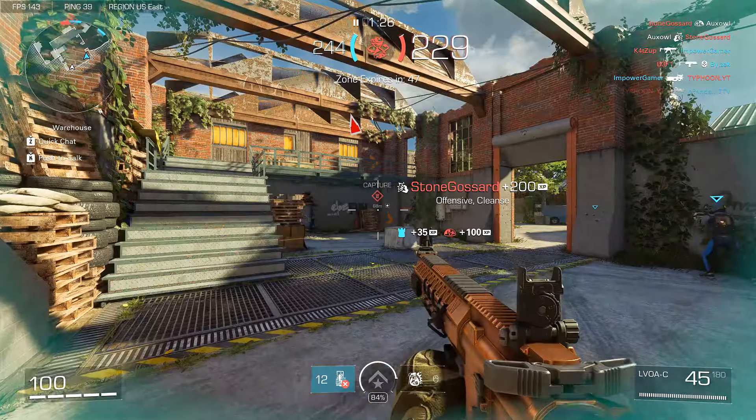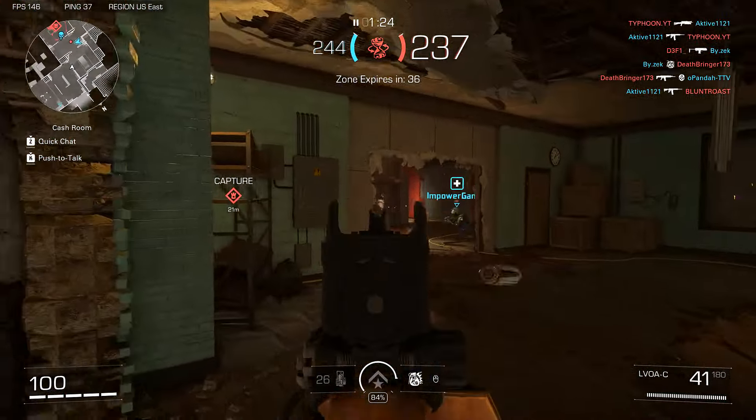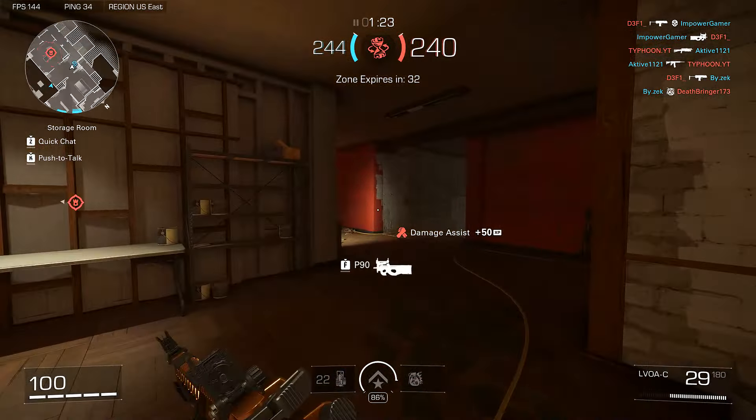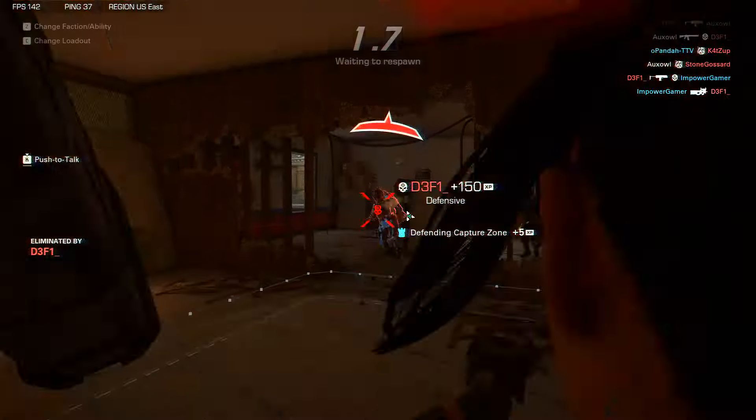Put a heal out here for my team. Get rekt, let's go. Where's everybody? Get on the damn point, team. Got him. Let's get on this.